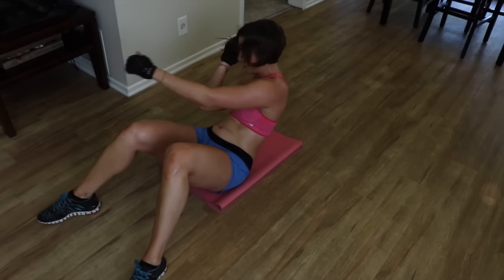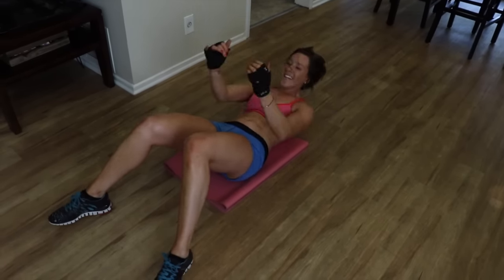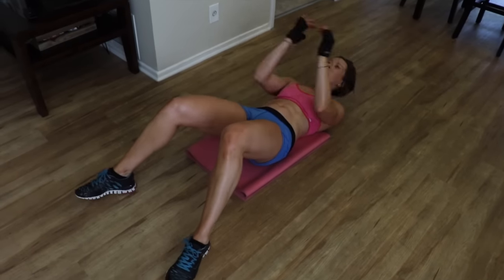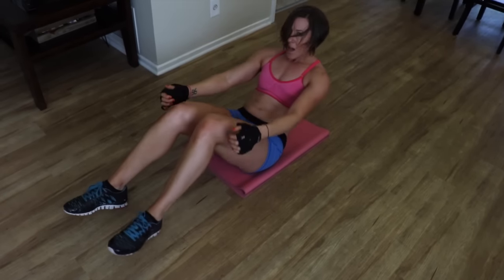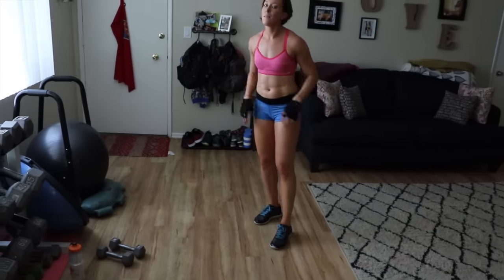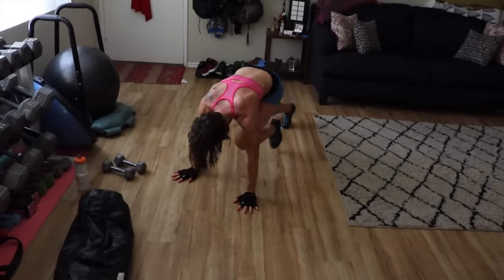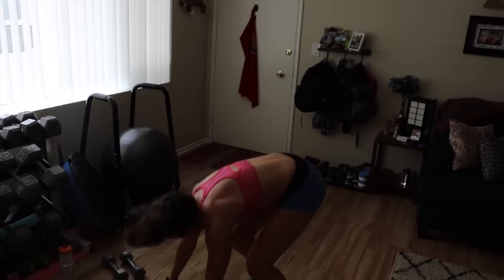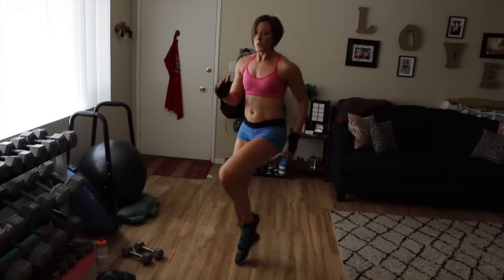Come on, come on, come on! Alright, you guys, one more — that's it. High knees, mountain climbers. This is it, guys — this is what counts. Last round, all the way home. Nothing's getting in the way except for you, so keep going.